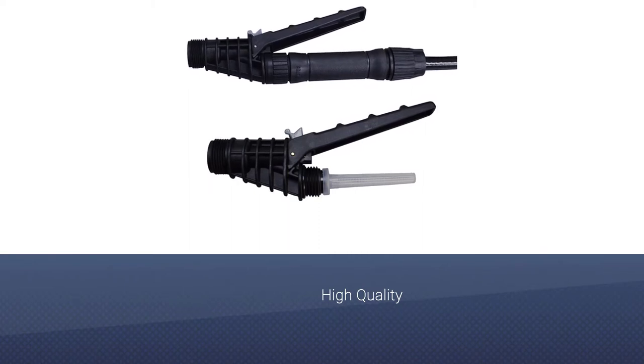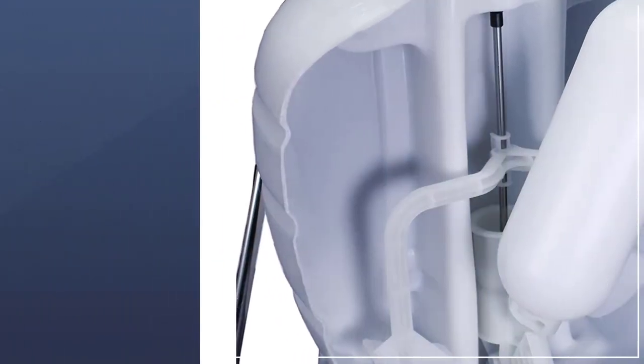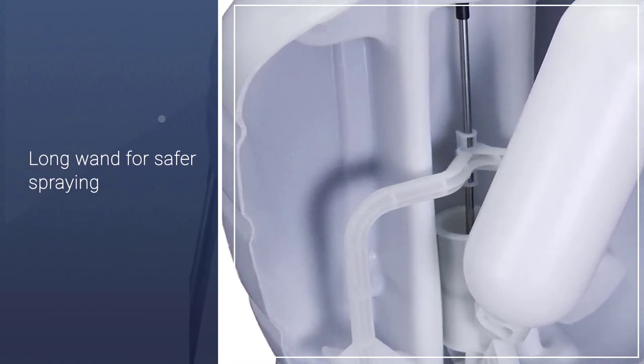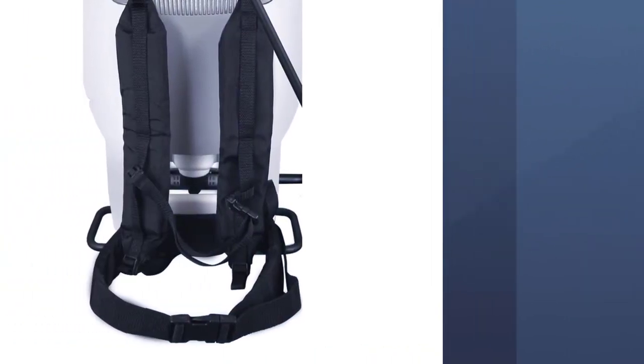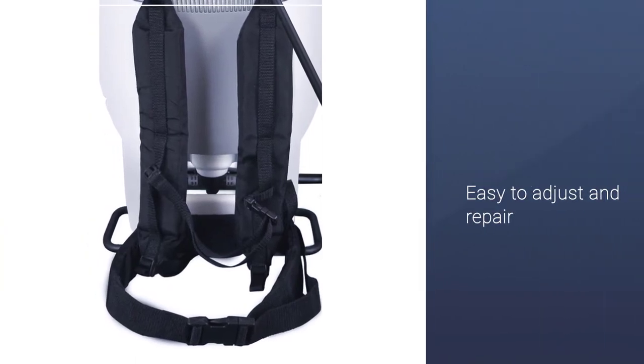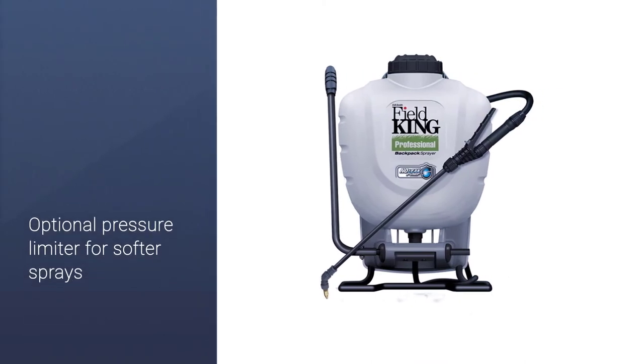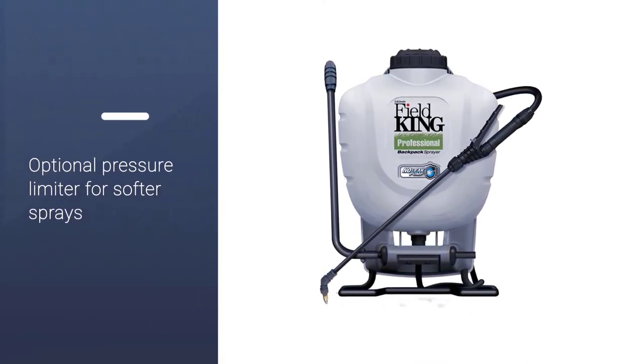The lockable shut-off system and no-leak pump design prevent damage to the sprayer's pipes and internal workings, and make sure that you won't accidentally spray dangerous chemicals around when you don't intend to. Thanks to this backpack sprayer's built-in pressure regulator, you can limit the flow to as low as 25 psi for a more gentle spray.